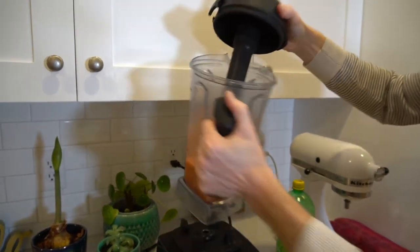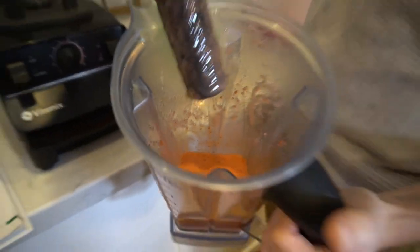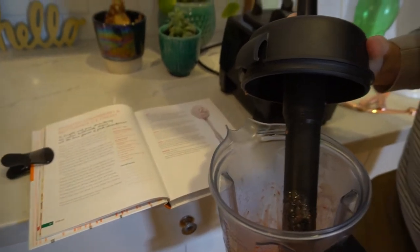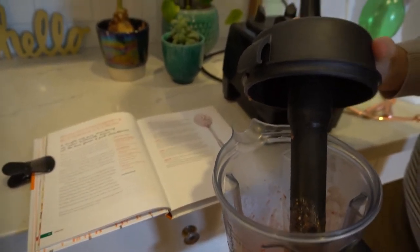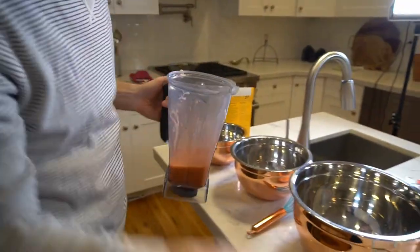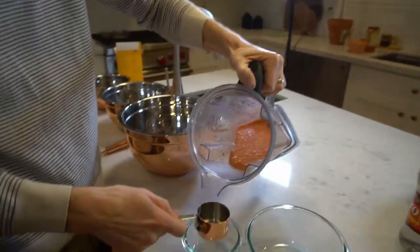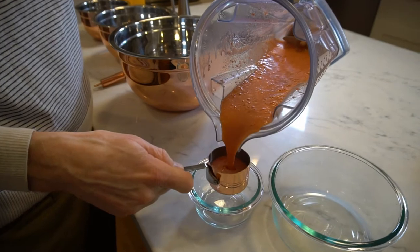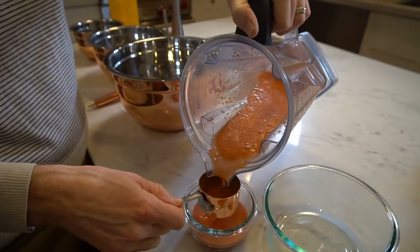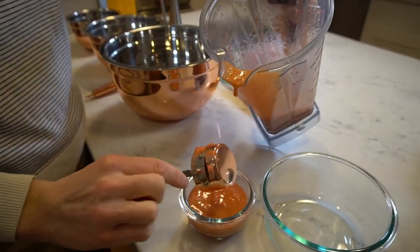So now we've got our nice — check that out — some nice strawberry puree in there. So we're going to separate it. It says next step: measure two thirds of a cup, refrigerate the rest. So let's get two thirds of a cup here. I've got a third cup measure. We're just going to put it in this little container — two thirds of a cup. That looks good. That's just roasted strawberries and sugar — good stuff right there. It's probably a nice dessert on its own without anything else.